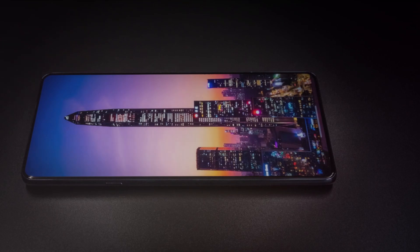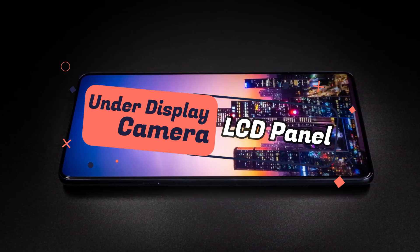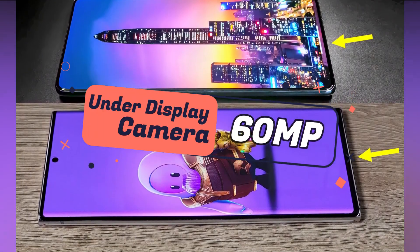This is the special variant. It features under-display camera technology. The special variant might have an LCD panel display, and it also has a 60 megapixel selfie camera.